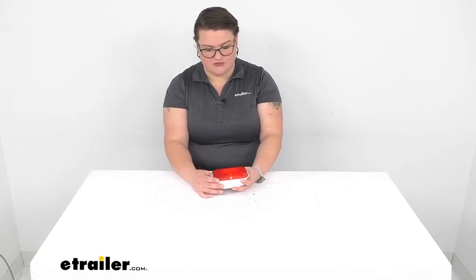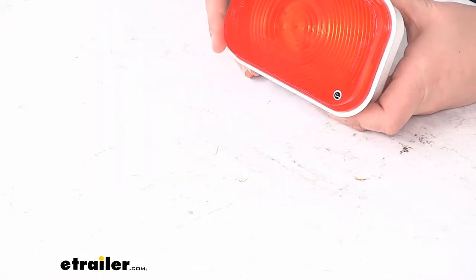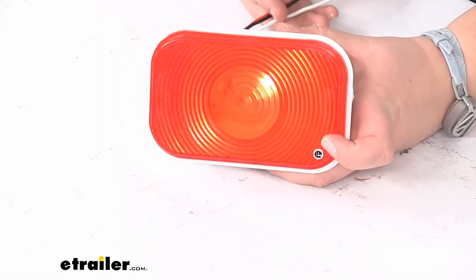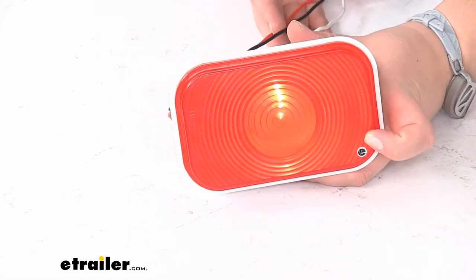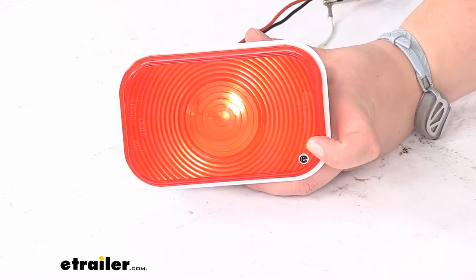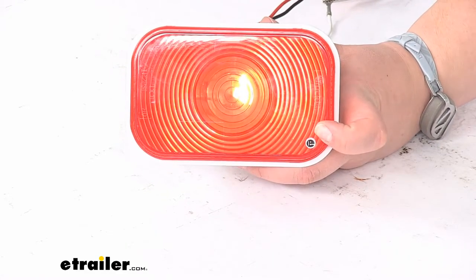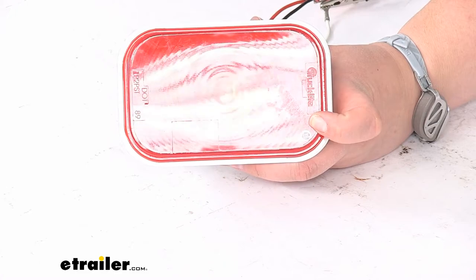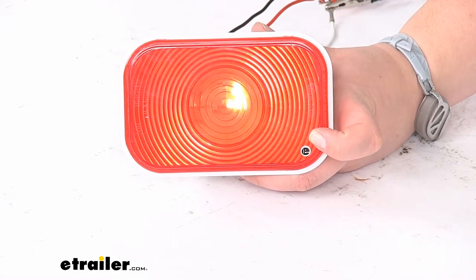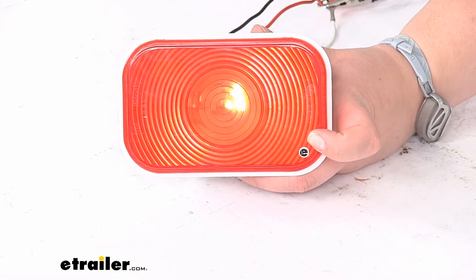So let's take a closer look and talk about some of the features. It is just going to be a single light, and I have this hooked up to a wiring harness here so that you can get an idea of how bright it is to make sure it matches what you expect. This is the running light circuit. The tail light circuit is a bit brighter, and I'll turn the lights out here in the studio so you can see how bright that is.